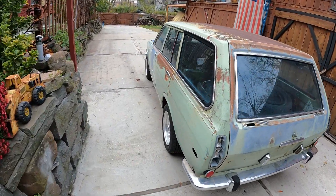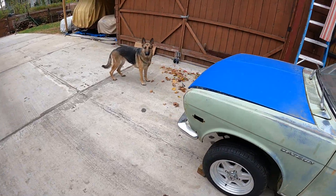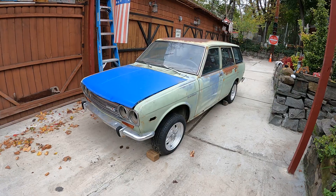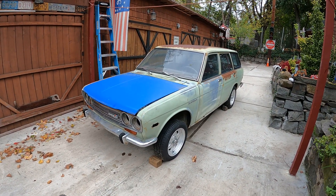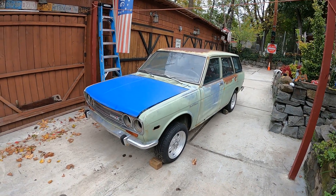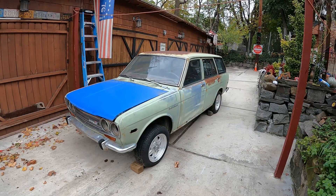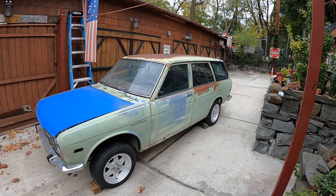Hey guys, this is Johnny Dotson here. Today we got our new 510 wagon all the way from Oregon — long trip. We finally got it today, this is what it is. I was looking for a wagon, so we're gonna convert this one into something really nice. Just want to share with you guys, there you go.